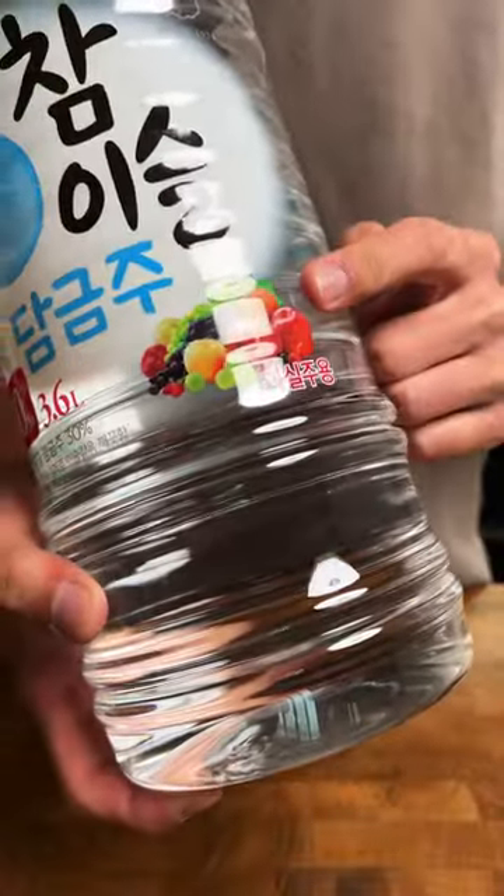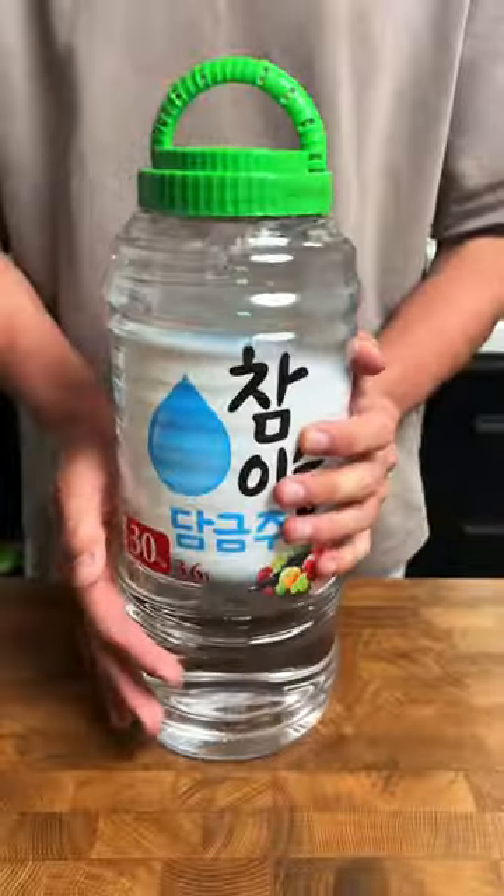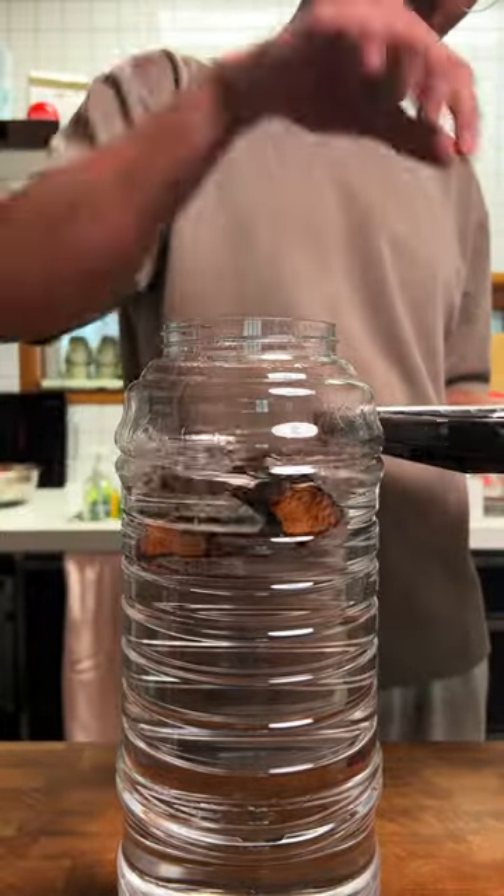This type of soju is used specifically for infusing with fruits or other botanicals, but I'm going to try and infuse it with charred oak to try and make sort of a whiskey soju, I guess.